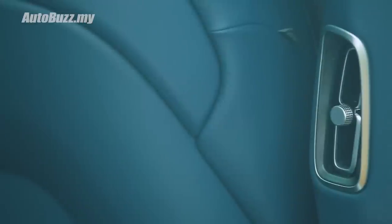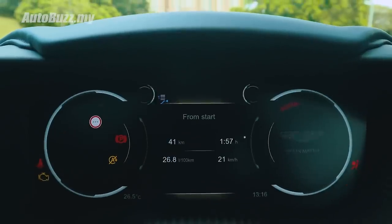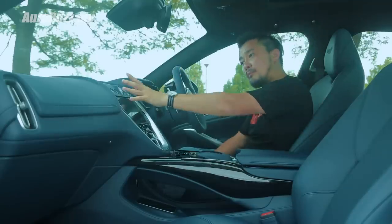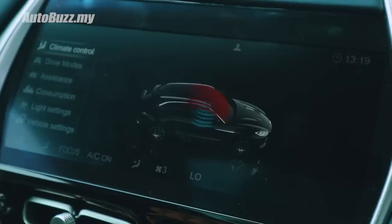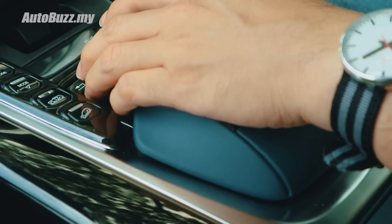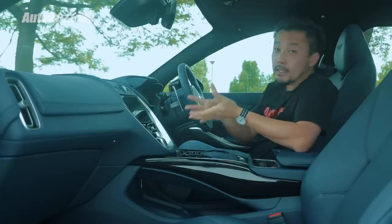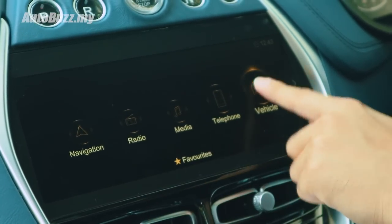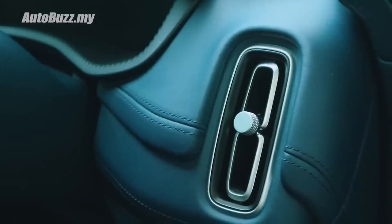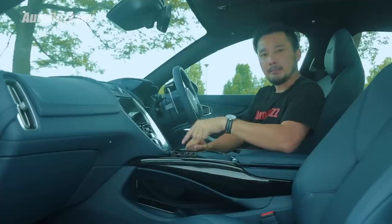Aston Martin does take their aluminium game seriously — you get it on the door handle, air vent knobs, on the seats, the hanger, and even on the sun visor hinges. The meter cluster is a fully digital 12.3-inch screen, and I like it that they maintain that opposite direction rev and speedometer design. The glass gear selectors have been moved up here with the engine start button right in the middle. Below it is a 10.25-inch center display with a familiar looking infotainment system from Mercedes-Benz, which is why the controls look so familiar. It has Apple CarPlay and a 360-degree surround view monitor. However, it is not a touch screen. The air vents are very slim and sleek in design, and those on the side are in a vertical position — a first for Aston Martin.